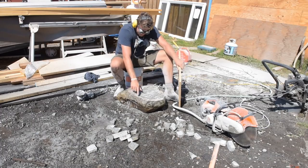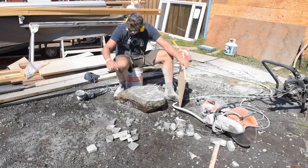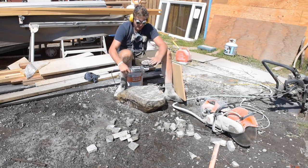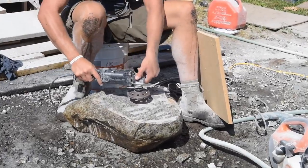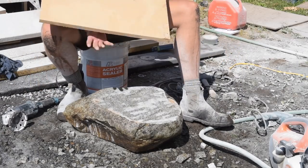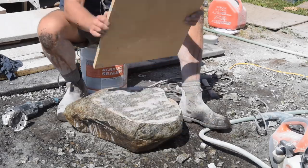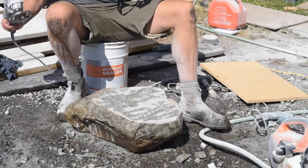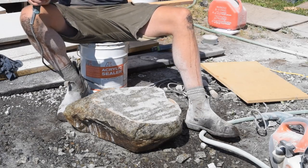I've roughed this down to my line and everything looks pretty good. I eyeball-flattened it with this cup flat grinding disc — I'm not sure exactly what it's called, but it's for grinding flat surfaces. Then I just take a piece of MDF, which is always going to be really flat, put that on there, and you can see the sawdust rubs off on the high spots. I'm just going to hit those down. We're already within a sixteenth of an inch — pretty dang good.